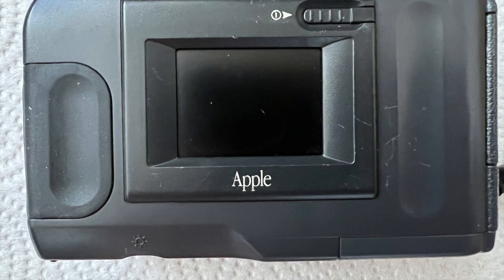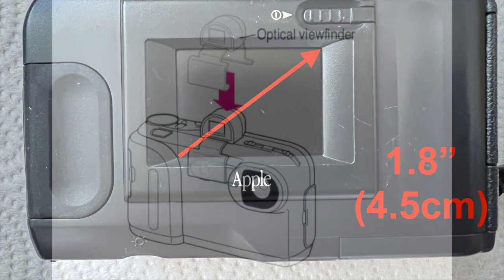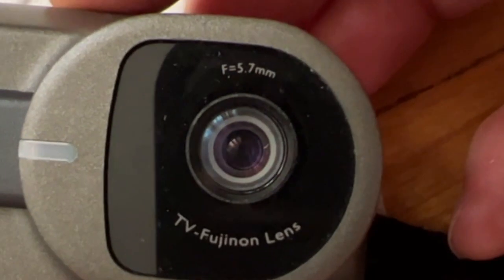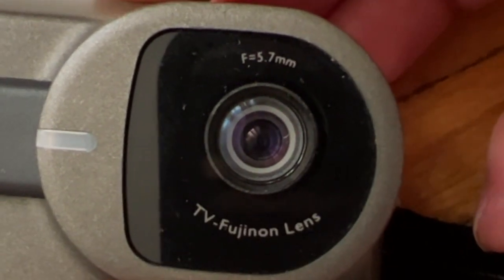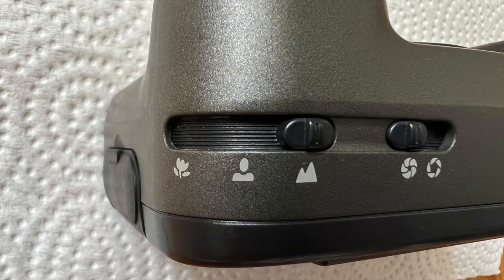Unlike the earlier QuickTakes, the QuickTake 200 has a 1.8-inch color LCD screen, and if you're lucky enough to find one, an optical viewfinder as well. Its 5.7mm lens has two apertures — one for low and one for high brightness. It doesn't have what we think of as autofocus; rather, the lens doesn't focus on anything particularly well, but is adequate in a certain range.